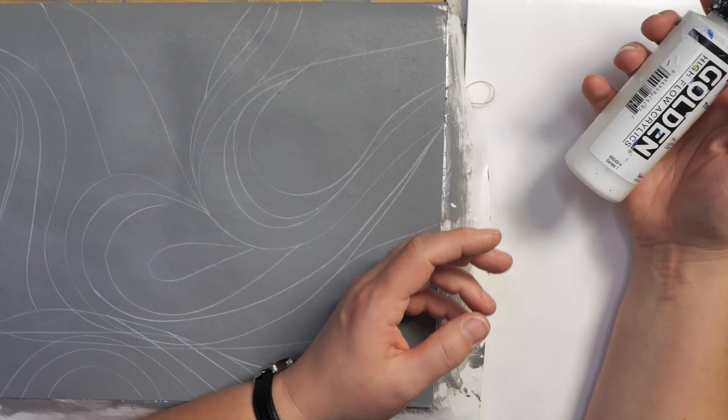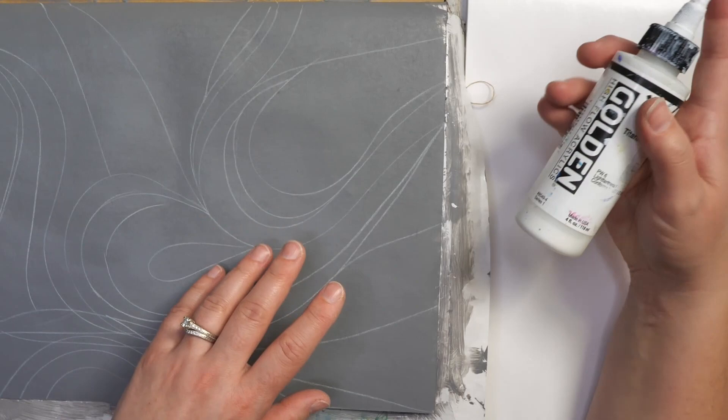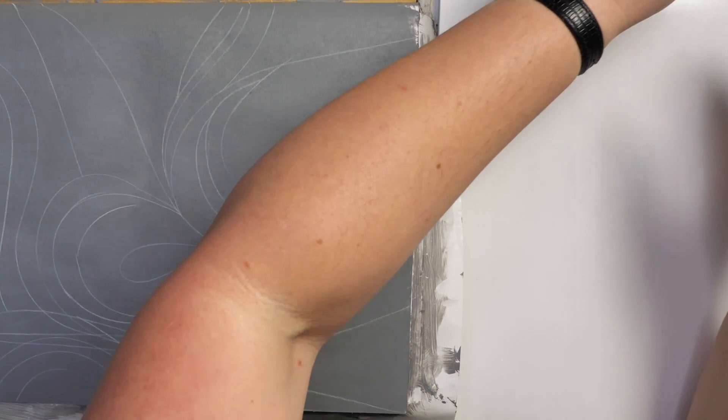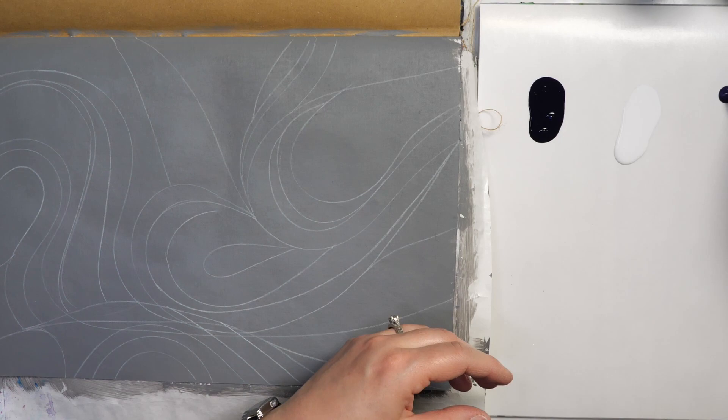I'm going to start mixing our paints. I'm going to be using a lot of fluid and high flow acrylics in today's project. It's going to be a really easy way to get this fluid motion without the paint being too thick. The high flow paints are often used in airbrushes and other mediums — you can see it's very liquid and it's trying to move on the surface.